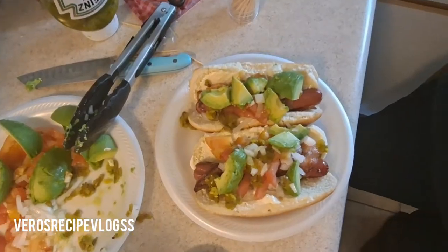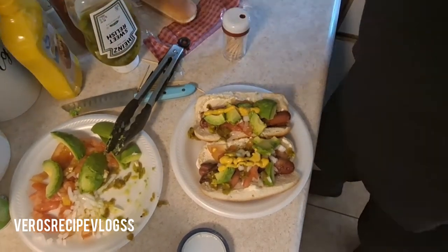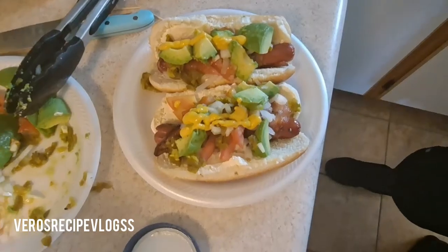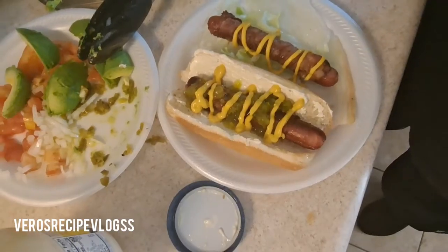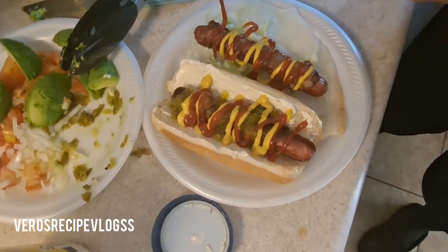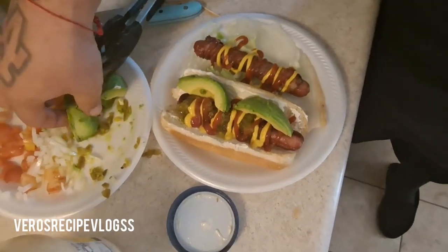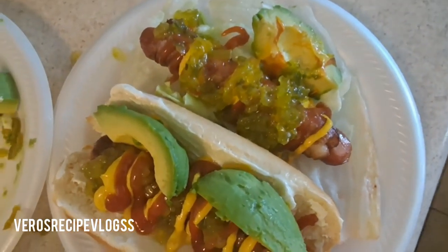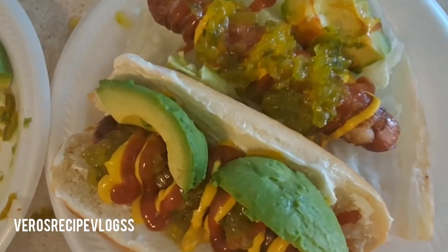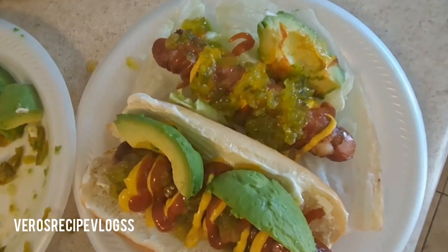There you have it — this is how the hubby is doing his. And that's it, guys! Now I'll show you how I'll be doing mine. There you guys have it — it looks kind of funny looking but it's going to be delicious! I hope you guys enjoyed this video. Don't forget to give it a like, thumbs up, and don't forget to subscribe to my channel, as always. I'll see you guys on the next one!